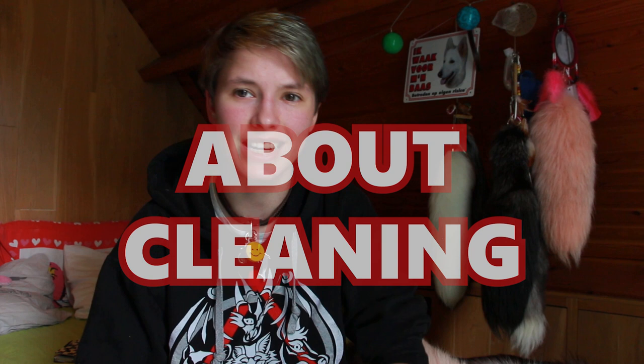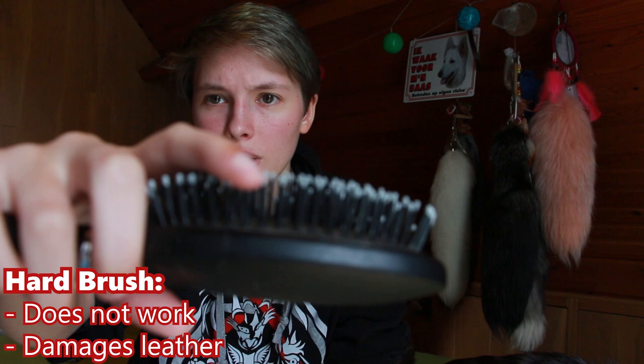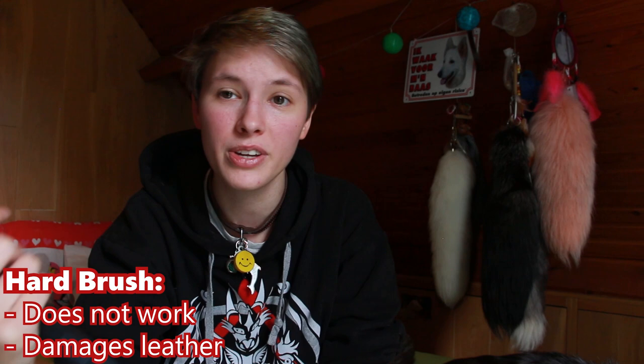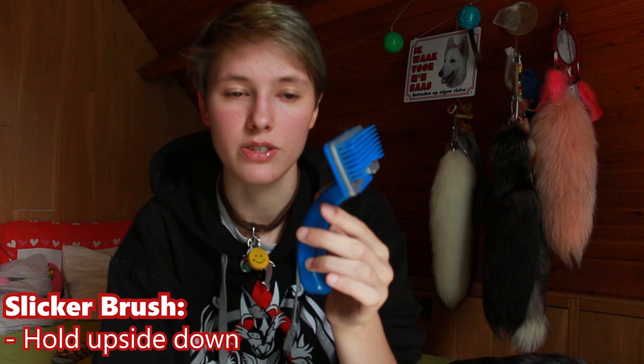If you have been wearing your tail for a while, you will notice that it tends to mat or just get dirty. What can you do to prevent this? Well, first of all, you can brush your tail. Let's talk about standard brushes — which ones can you use and which ones should you avoid? I recommend never using hard-tipped brushes, because they tend to not do anything when you brush your tail or they can break fur or damage the leather. I also don't really recommend brushes that might mat your fur even more.